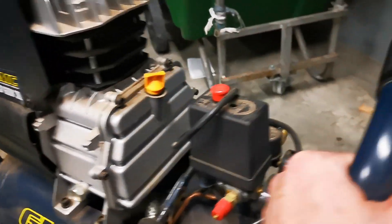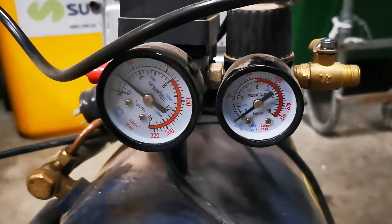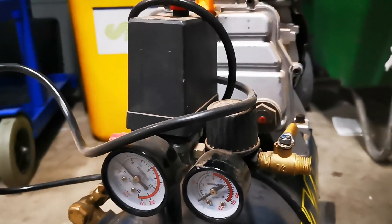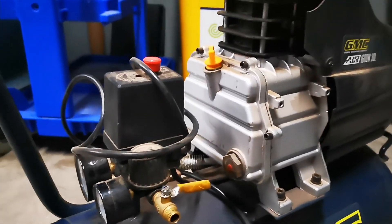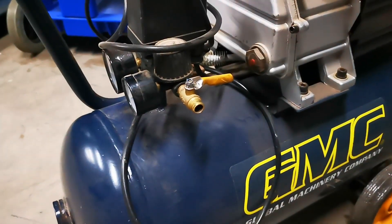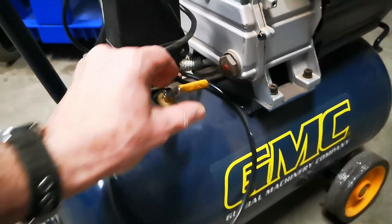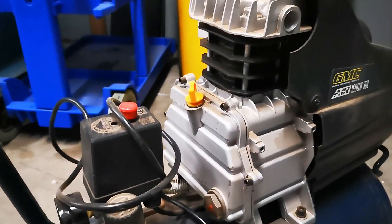I don't know anything about air compressors, but yeah, it looks in reasonable nick doesn't it. I guess that's the outlet there — nothing, zippity-doo-dah — but it looks in reasonable nick.